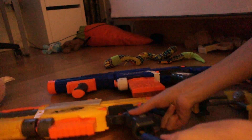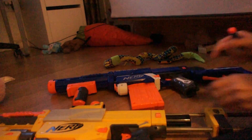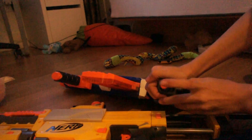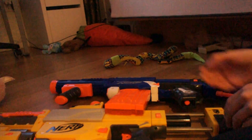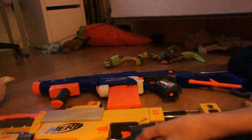I'm using Elite bolts to show this. On the Recon, the holes are at the bottom — you just take a dart and slide it in. For the Retaliator it's in the same place — take that and slide it in.